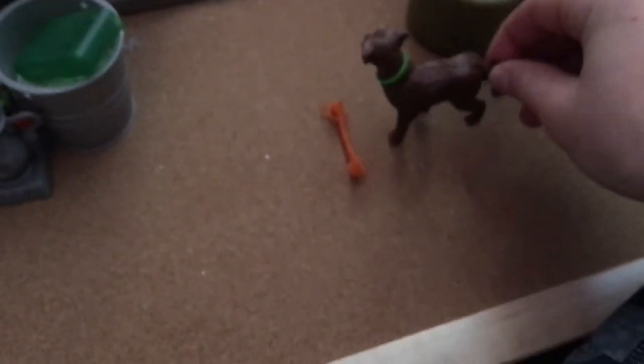Then we go over here and you see the barn dog, Rusty. I made this little toy for him out of a rubber band, so yes, that's the little toy he's just playing with.